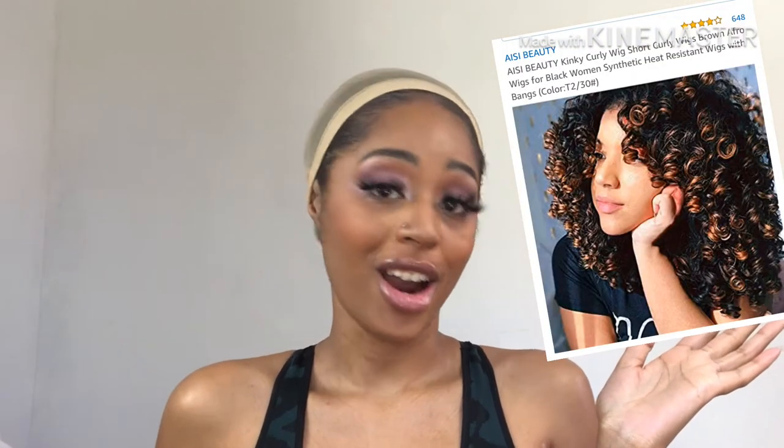I'm feeling really ballsy — I don't even do wigs, wigs never look good on me, but I was sent this wig for review. Y'all see that? It looks like this on her — it looks good on her — so let's see how it's gonna look on me.